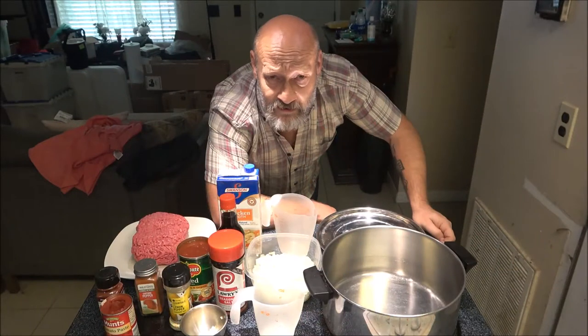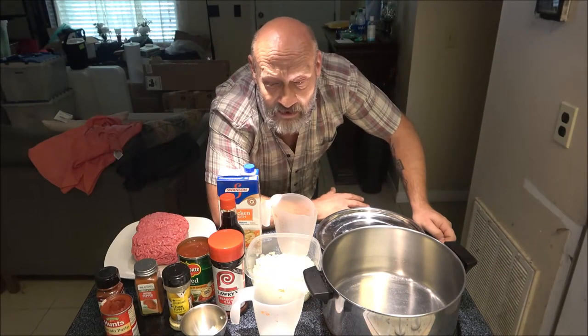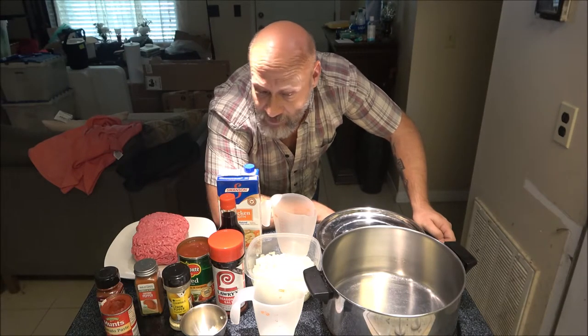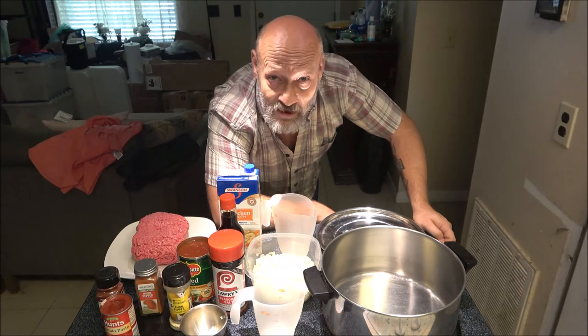Hey everyone, Shaber1000 here. Today we're going to be trying out a recipe that I saw on YouTube from Cowboy Camp Rollins, and we're going to see how it turns out today on Chef Shaber.